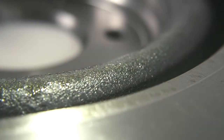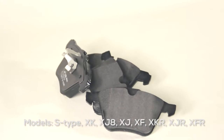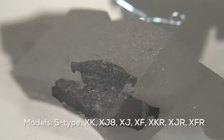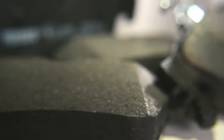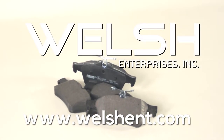Our brake pads and rotors are for the following models: S-Type, XK, XJ8, XJ, XF, XKR, XJR, and XFR. These pads and rotors can be found on the Welsh website at www.welshen.com.